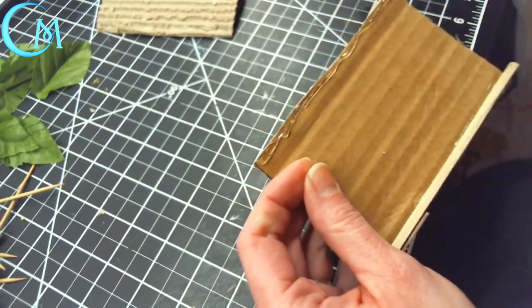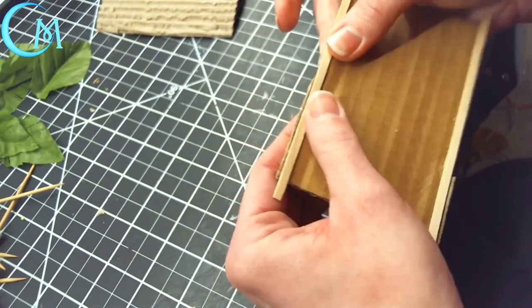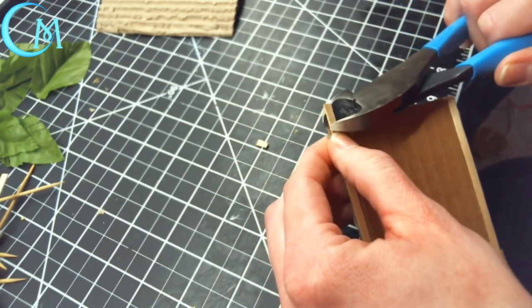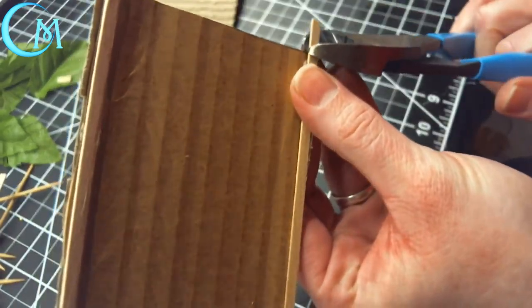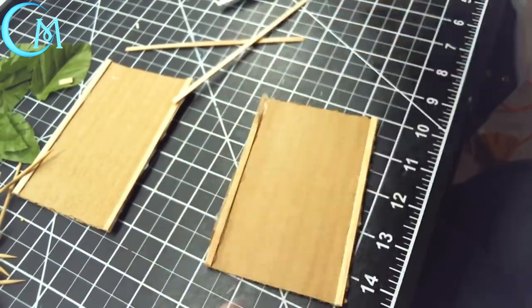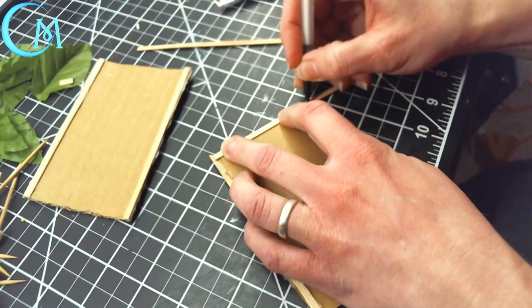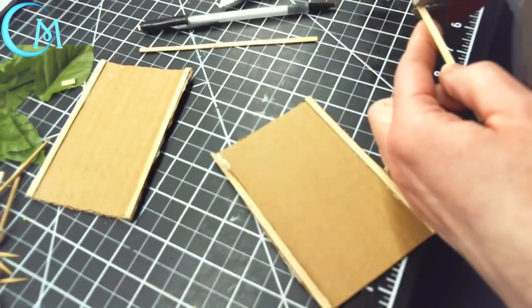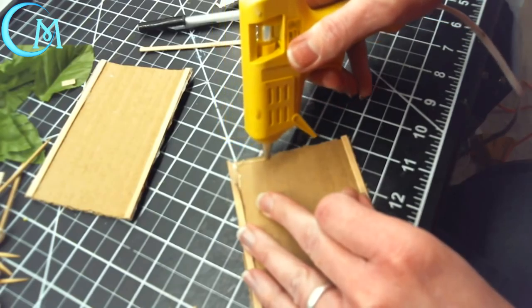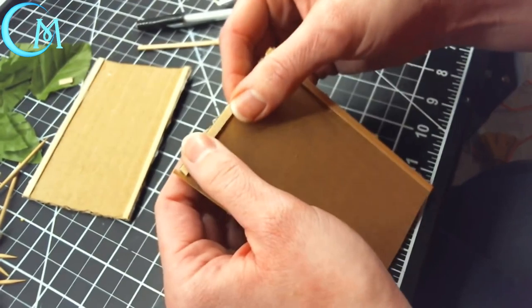When you have that settled, take a wooden coffee stir stick and hot glue it to all of the edges on your pieces of cardboard. This is going to give it some strength and keep it firm as opposed to flopping over or rolling around on itself. I found it a lot easier to nip off any excess pieces of the wooden stir sticks after gluing using a strong pair of nippers. You could pre-measure ahead of time, but this approach I found a little bit more accurate and easier.